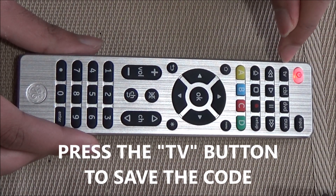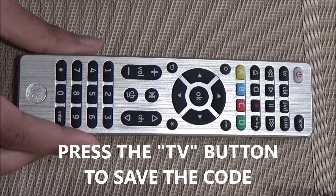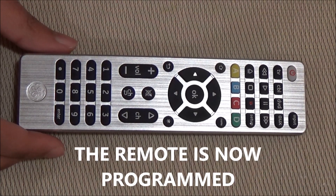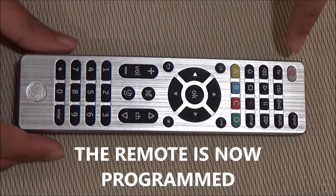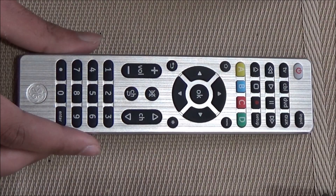Next, press the TV button to save the code. The remote is now programmed. Now try turning on your TV using the power button. My TV has turned on.